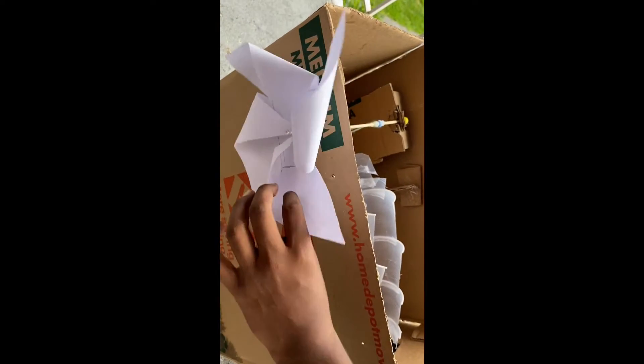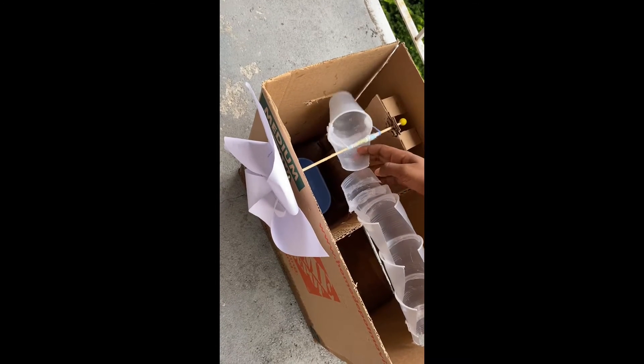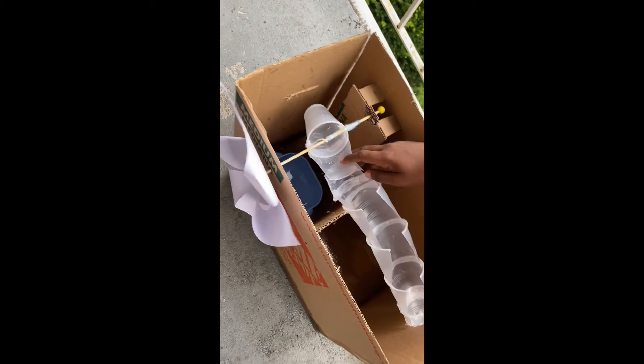So first, there's the fan that captures the wind, making it spin. And when this spins, it brings up this cup. And then the cup leans over, putting all the water down the slide and into the cup.